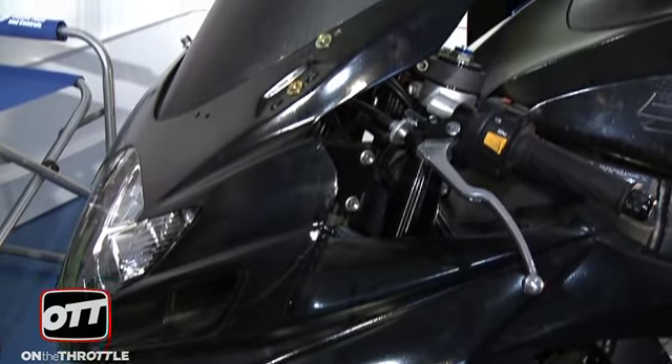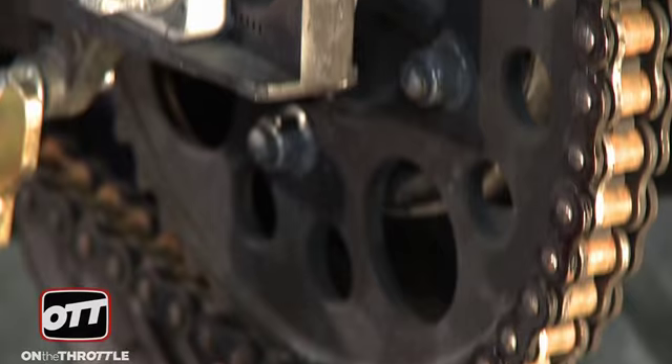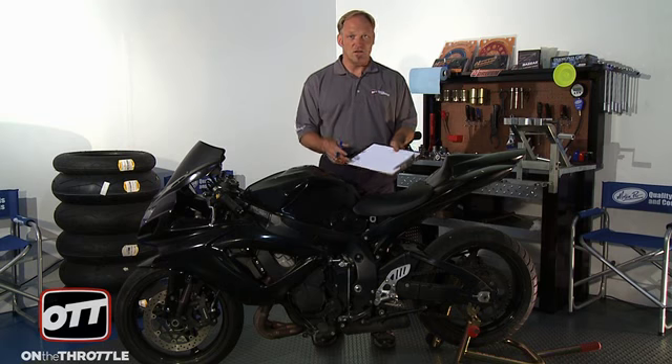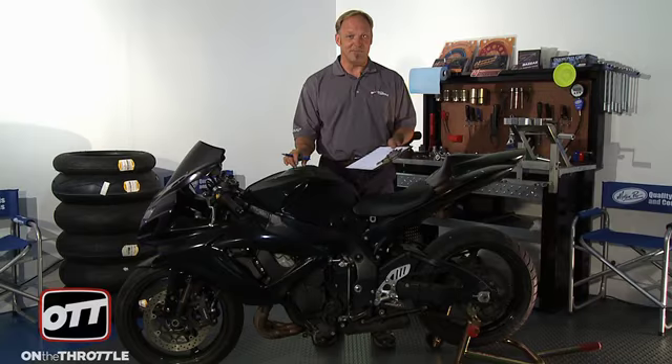We want to make this a purpose-built track-only bike, so we're going to see what it's going to cost us in real terms to build it, and as we go through each piece we'll tell you what that is. This is street bodywork — the windshield's been painted — and it's of no use to us at the track, so it's gone. We need track bodywork. Stock rear sets will be removed and replaced with aftermarket rear sets. Our 62-tooth rear sprocket will not work at the track, so we're going to re-gear it with a different gearing combination and chain. We'll remove the handlebars and go to aftermarket clip-ons, aftermarket grips, and probably aftermarket levers as well.